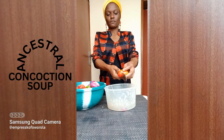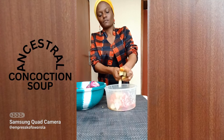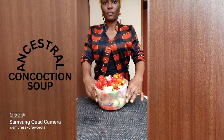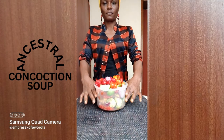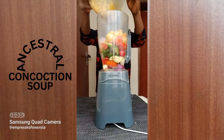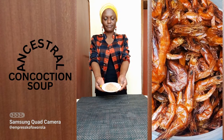Chop the garden eggs and onions into smaller pieces to make it easy for the blender. The fresh tomatoes is just ceremonial, but the pepper is very, very, very necessary — that's part of what makes it ancestral. Grate the turmeric and ginger to make it easy for the blender. Start blending bit by bit.